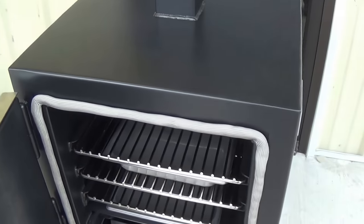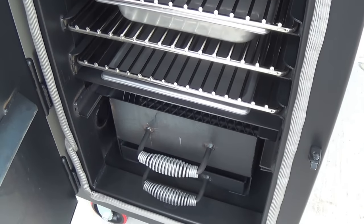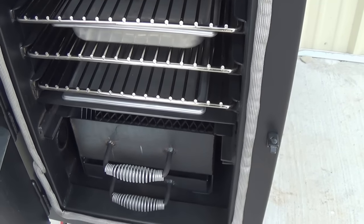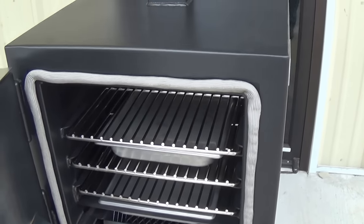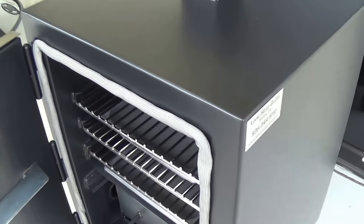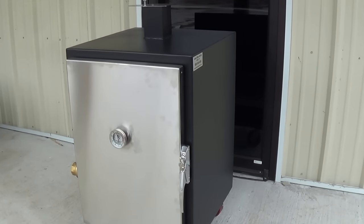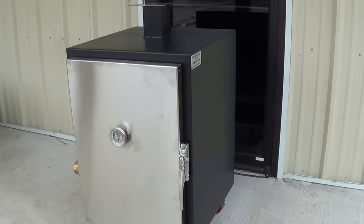Weight on this particular unit is 350 pounds, fully loaded with all the racks, ash pan, and firebox. Burn time on this particular unit is in excess of 24 hours with a full load of charcoal cooking at 225. For more information, check us out at LoneStar Grills dot com or give us a call at 936-344-6151.